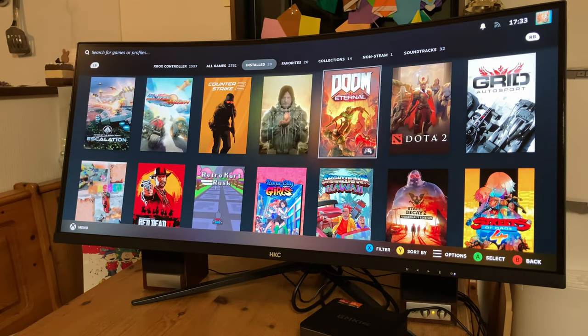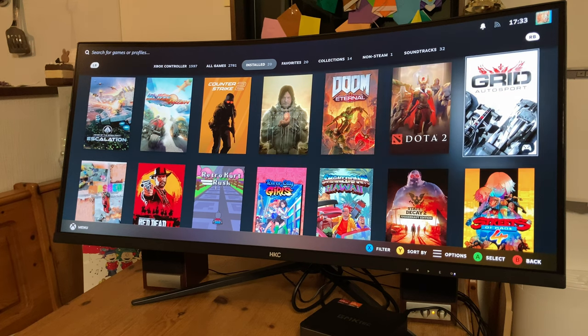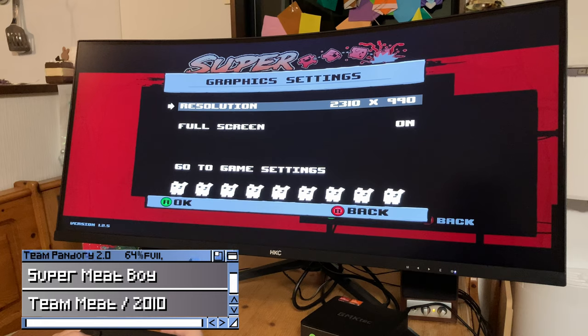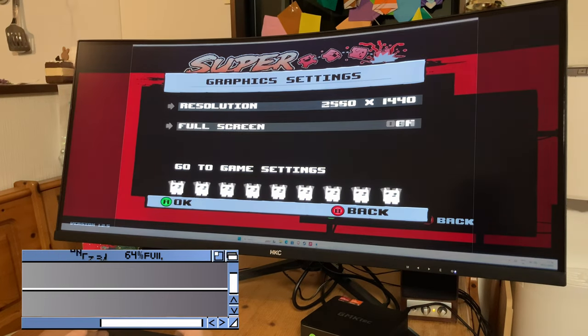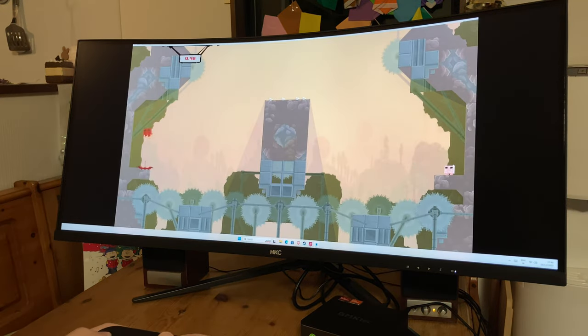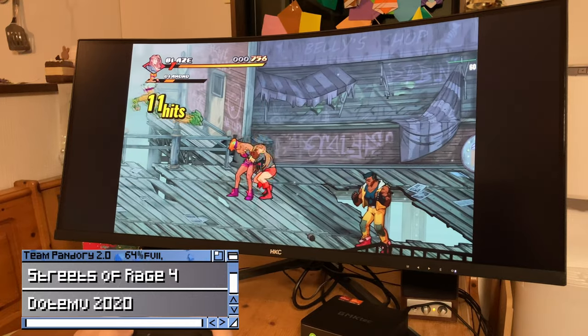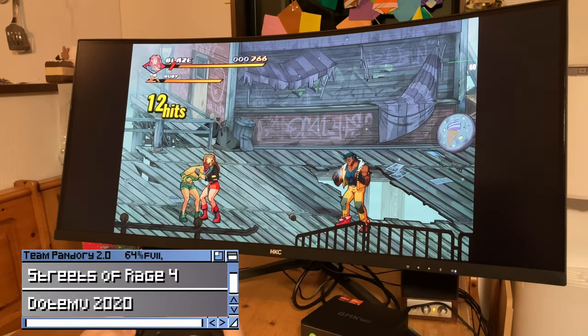So what about gaming? While Steam in big screen mode looks amazing here, even though these monitors are geared towards gaming, the transition is not exactly smooth. Unless the game developers have thought about and included a 21:9 mode, it may take some faffing to get working. And when they do work, you may be stuck with black borders on the left and right of the screen. Streets of Rage 4 — there's no 21:9 setting, so we've got black borders on the left and the right.